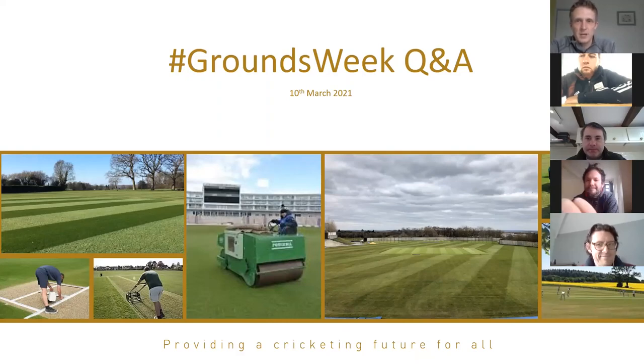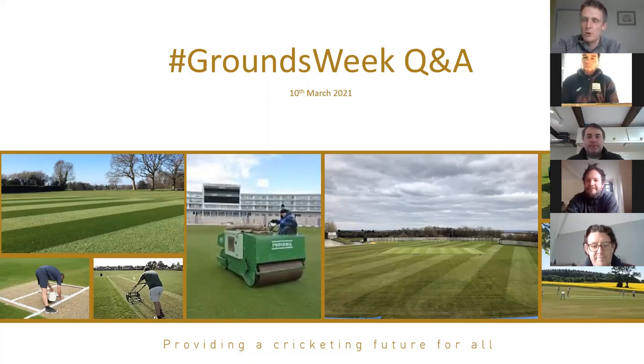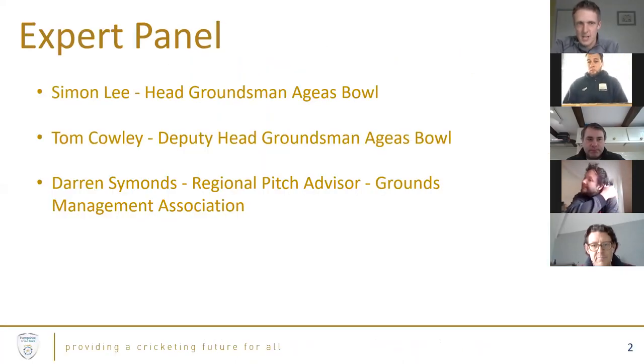Welcome to our Grounds Week Q&A. We celebrated Grounds Week with GMA last week and wanted to mark that with a Q&A with our expert panel. We've invited questions over the last week and had a good response from the club network. The expert panel we have is Team AGS Bowl joining us from various locations.